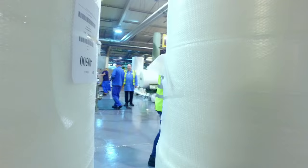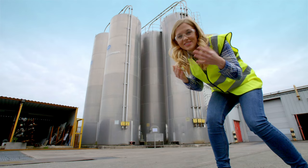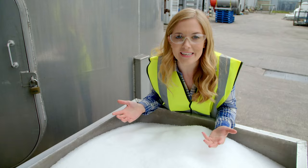Bubble packaging is made from a material called plastic. We use plastic to make lots of different things, like plastic bags, shampoo bottles, and some toys. Bubble packaging starts here, inside these huge containers called silos. Inside the silos there are millions of tiny pieces of plastic called pellets.